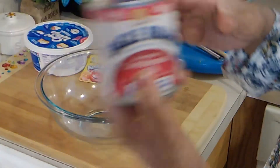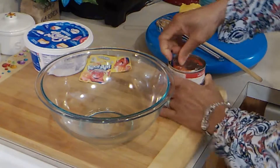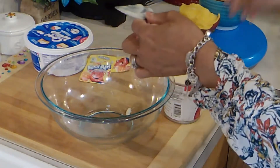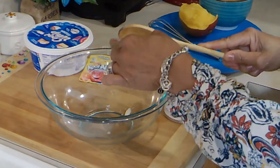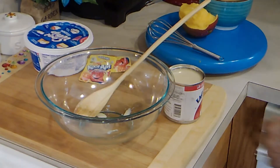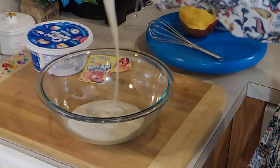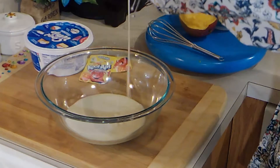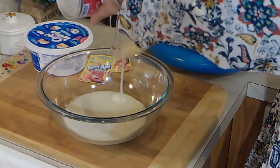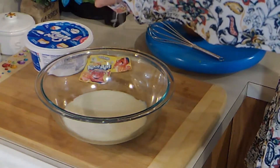Here I have some sweetened condensed milk. This is so simple. I love this stuff — it's terrible, but it tastes so good. Sweet and buttery. Delicious. You don't want to waste any of this if you can help it, because it's so good.